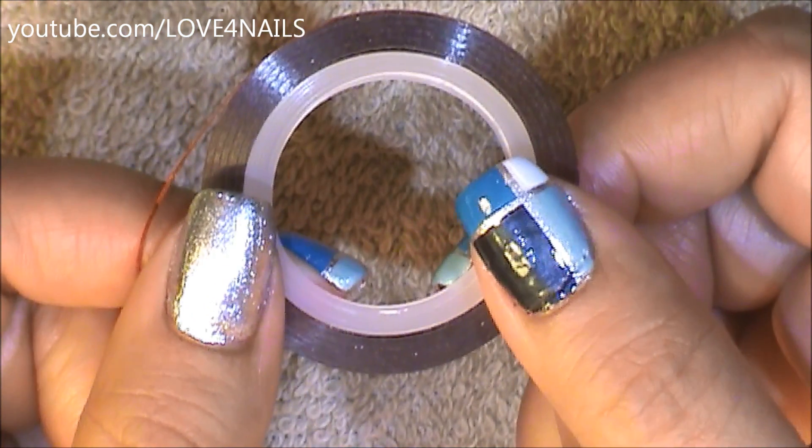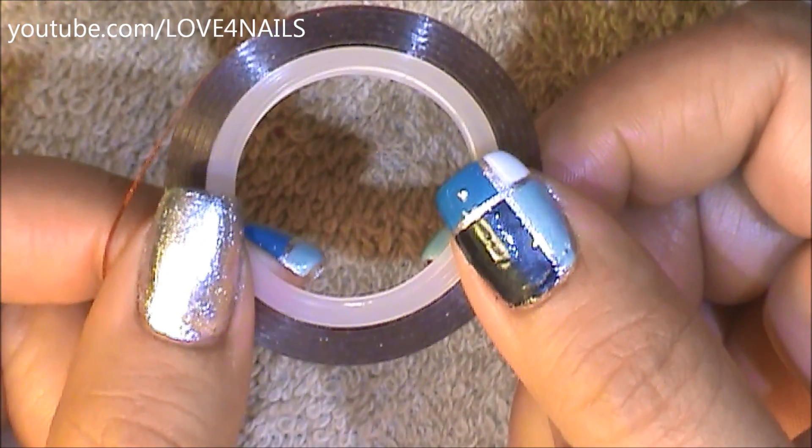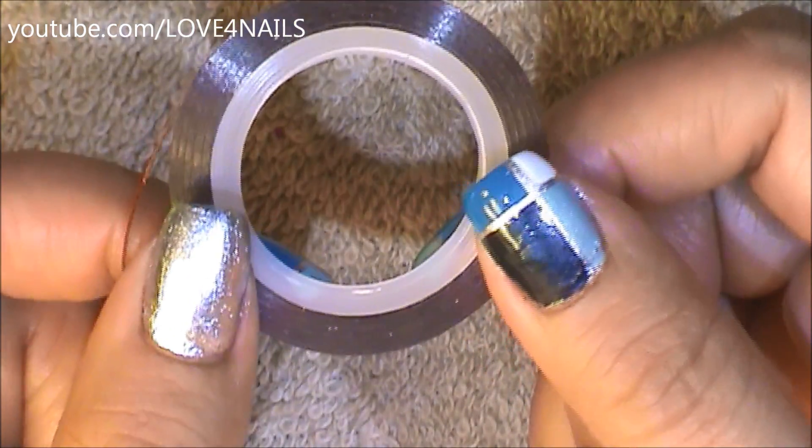The first thing to do is choose a background color. Keep in mind that the color you choose is going to be the color of the stripes dividing the colors. For this, I'm going to be using a nail art tape. You can also use regular tape — just cut it into thin strips.